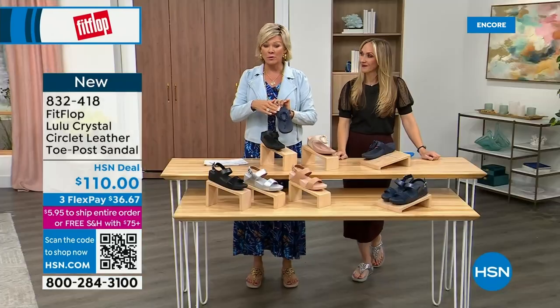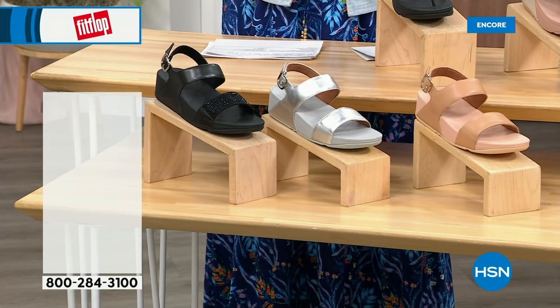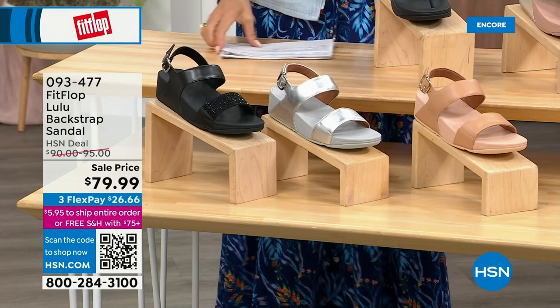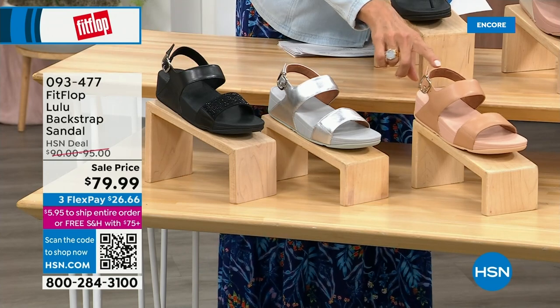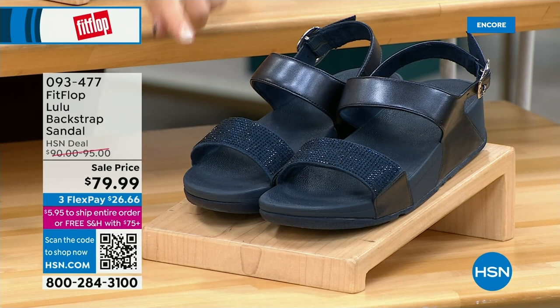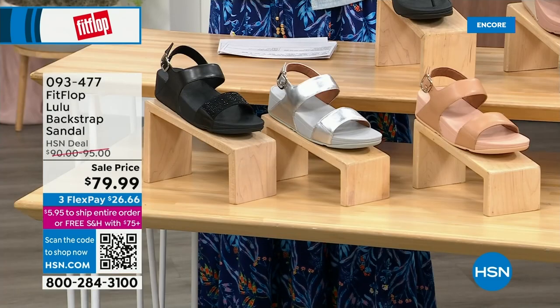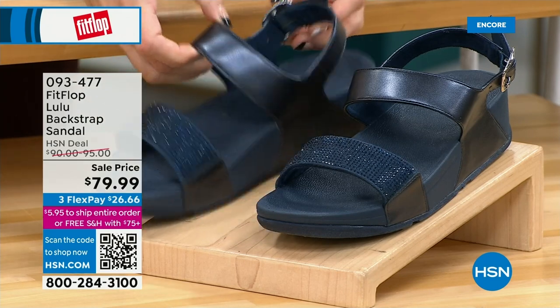Here's the other style I was mentioning — it has got that back strap. It gives you the ability to not crunch your toes, but sometimes it just feels better to have that extra security. We have this in black, silver, and all blush. These are going to go with everything. The navy and the black have beautiful crystals, and these crystals do not rub off, do not snag — they are heat set, so they are going nowhere. You have goring on the strap — wonderful elastic goring — so they're very comfortable.